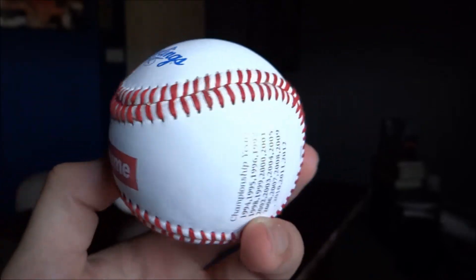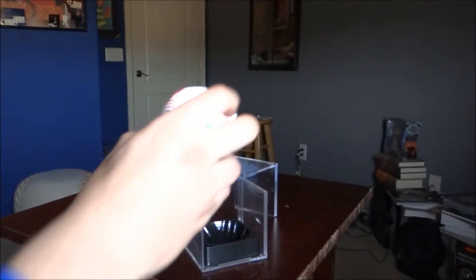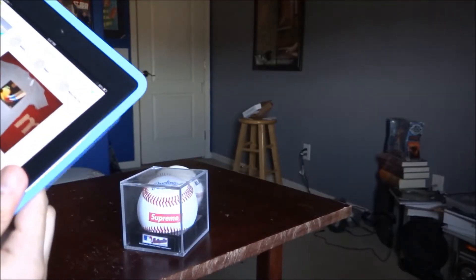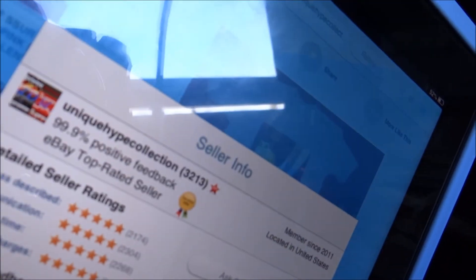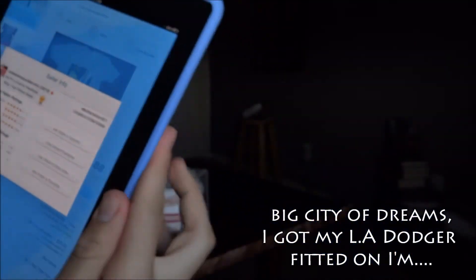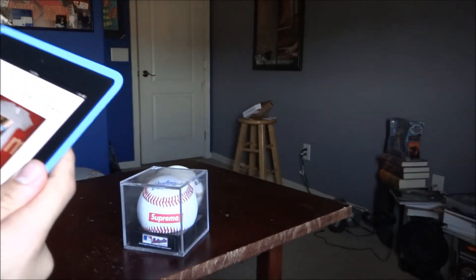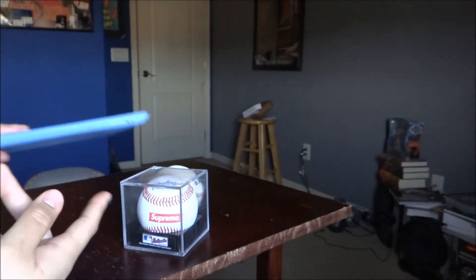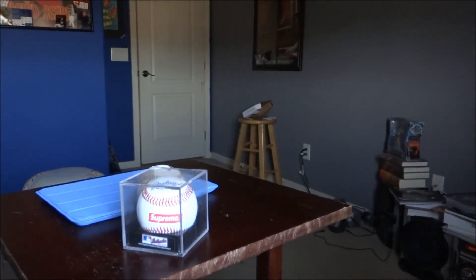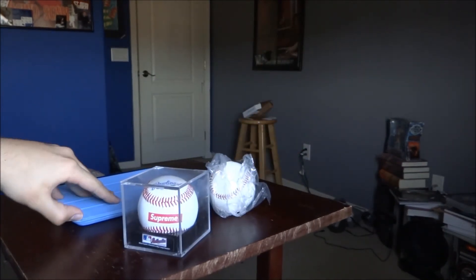Check out my dude unique hype collection. He ships out from New York, so he's legit. Ships out super quick - New York to Phoenix in like three days tops. Super quick shipping, legit. Check them out, good prices - unique hype collection.